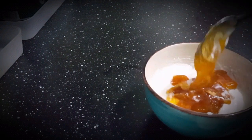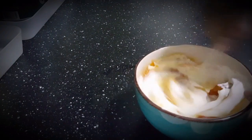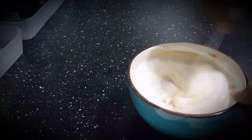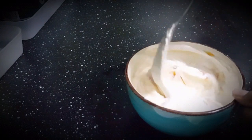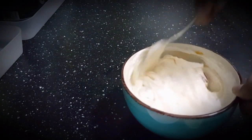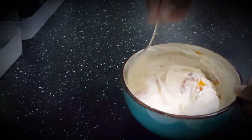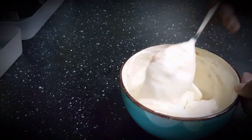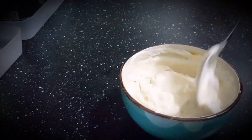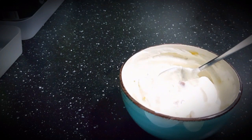You can also try this with cherry jam. I'm going to mix these ingredients well. If you have any fruit smoothie you can also add it for more flavor and freshness. I'm going to use an ice cream maker, but if you don't have one you can put this mixture in the freezer for four hours, mixing it every half hour so it remains creamy.